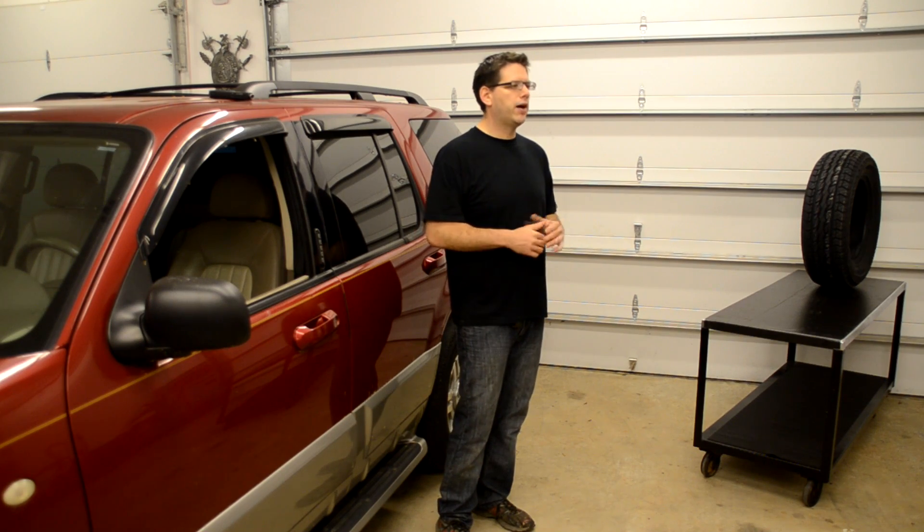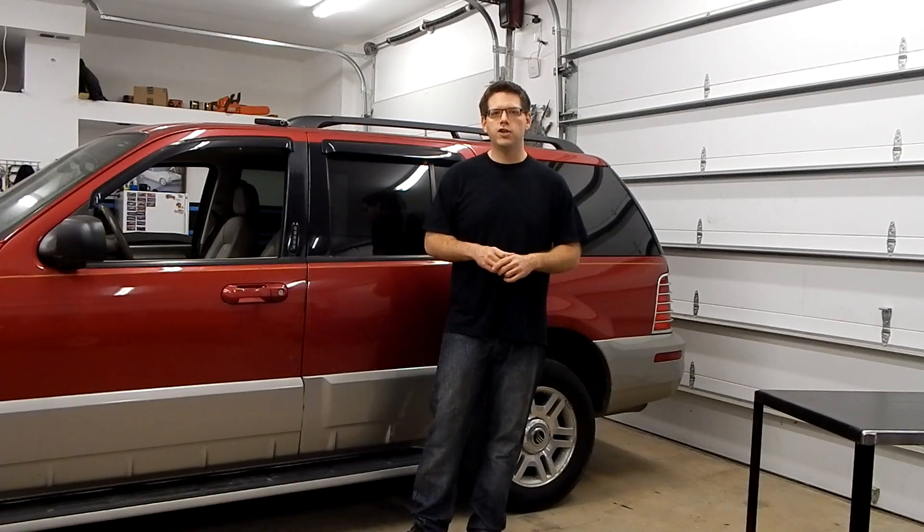That's definitely indicative that we've got an alignment problem with our independent rear suspension, probably some worn suspension components, and definitely that binding being experienced is causing and contributing to the shape of the tires. If we look up front, things are a little bit better, but still pretty bad. This thing really isn't even roadworthy in the shape that it's in.